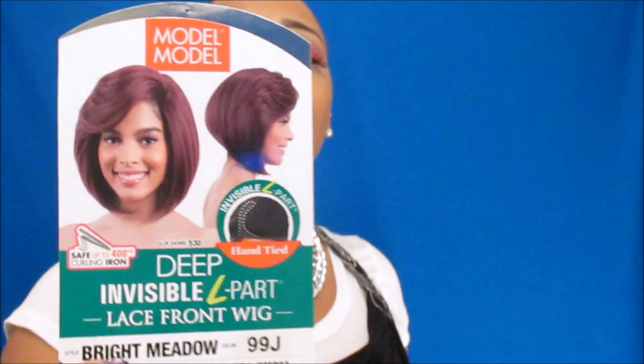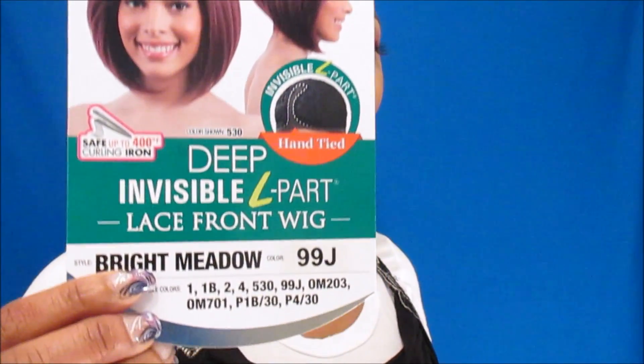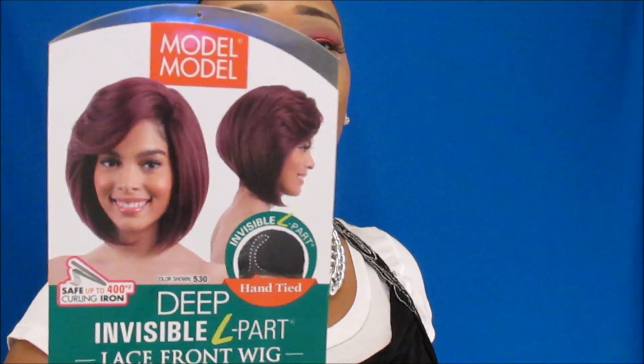What's going on y'all, welcome back! Today I have another unit for y'all sponsored by sandsb.com. Today's unit is the Model Model Deep Invisible L Park Bright Meadow. I got her in the color 99j, and it's also by the Model Model collection.